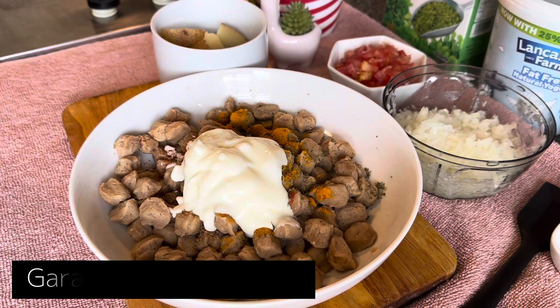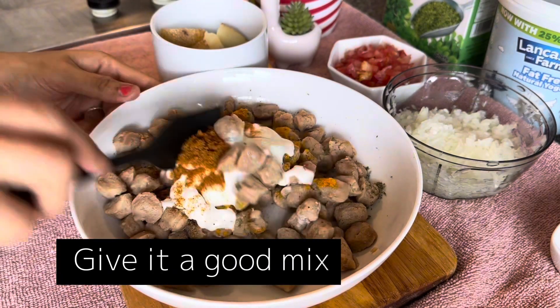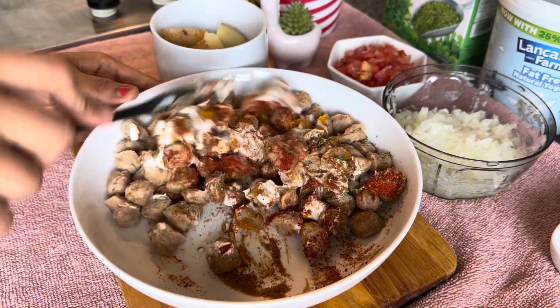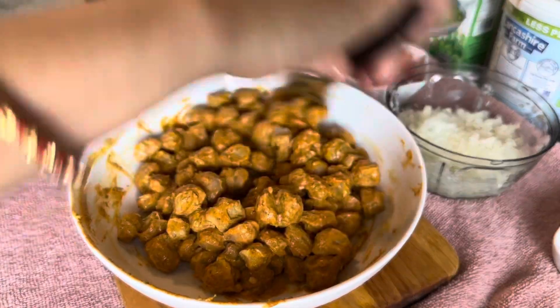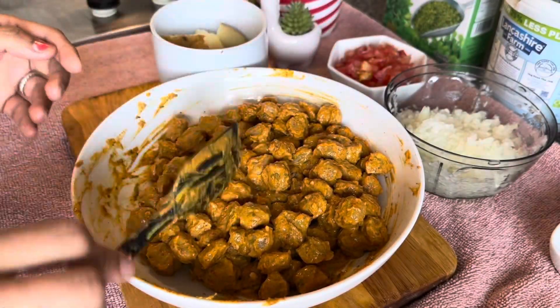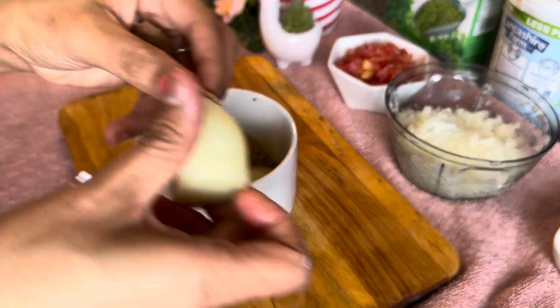Add a whole load of yogurt, then some garam masala, and then mix it up nicely so all the masala and the yogurt are even. Once that's done it should look like this — it's kind of like a marination for these soya chunks.